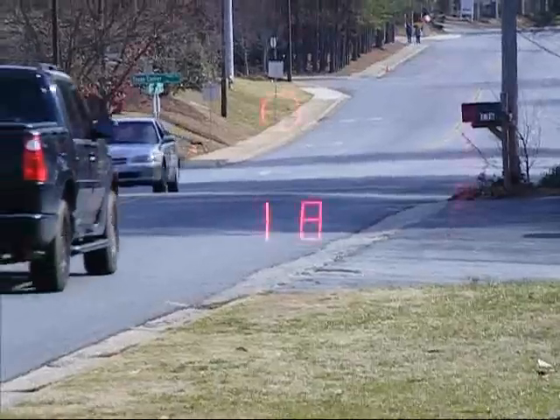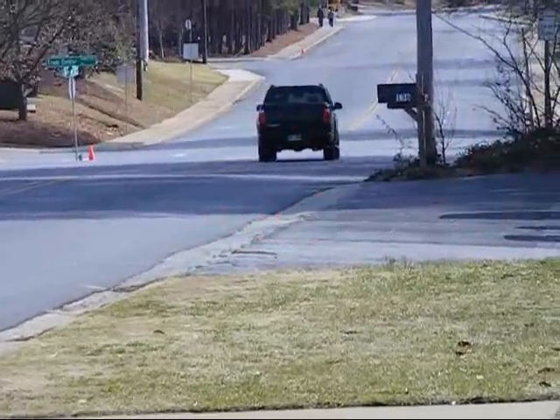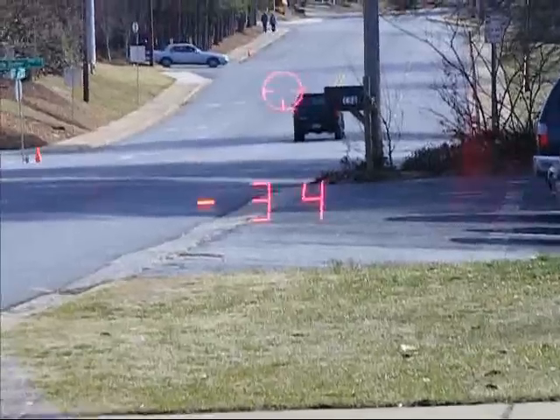Recording now — taking some shots here. Here comes our test vehicle. This is the laser mask GF-100. I'm shooting the rear just to show I can get a speed reading with no problem.